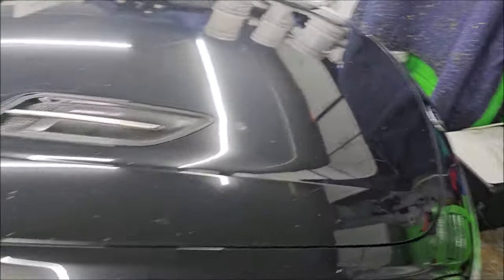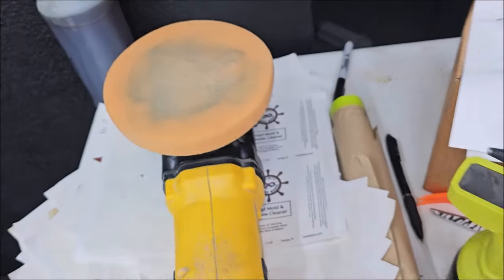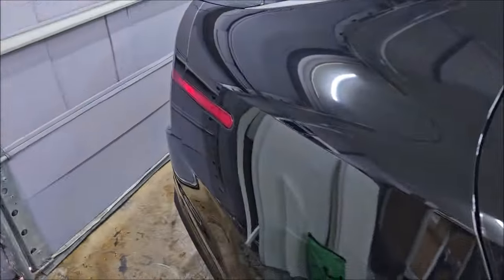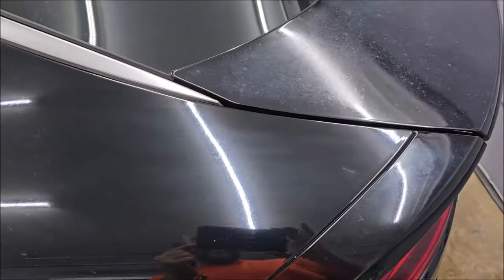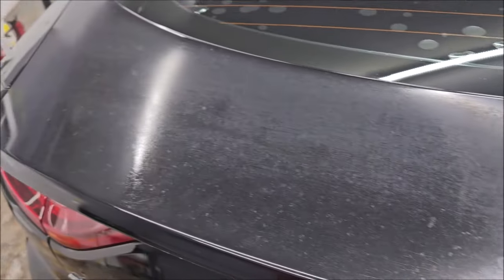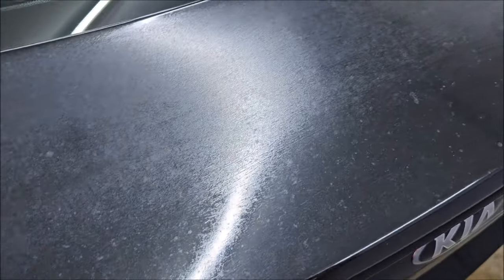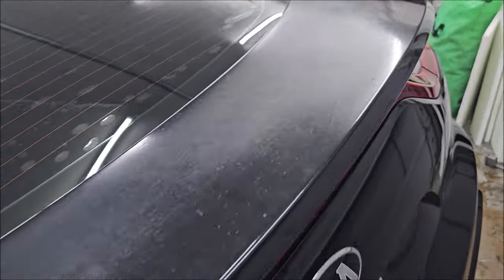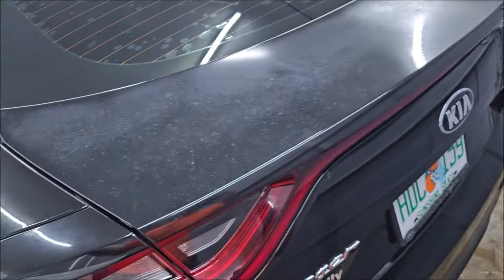I had my DeWalt DA and an orange pad with some Go One Step, and I polished this side — you can definitely see it's glossier. You can see where I stopped polishing right here. But it's no good still — I don't think sanding this is going to make it look much better. It's just sun fade. I'm going to give the customer a quote to paint this, as I generally would.